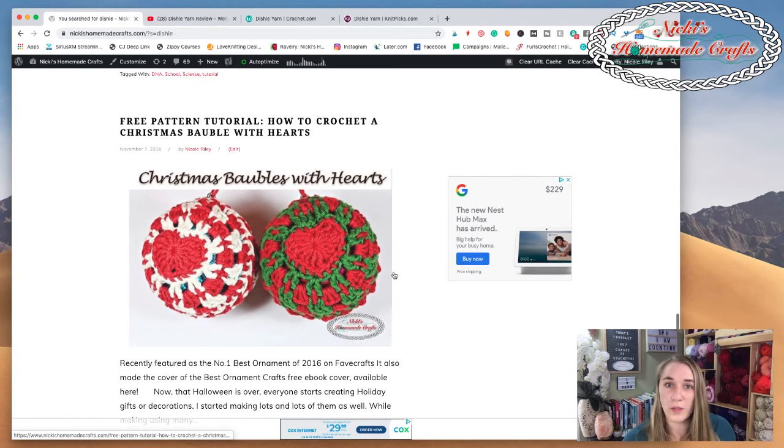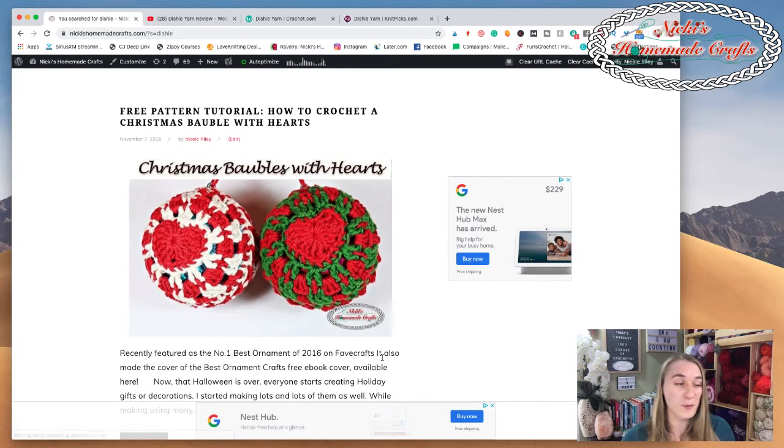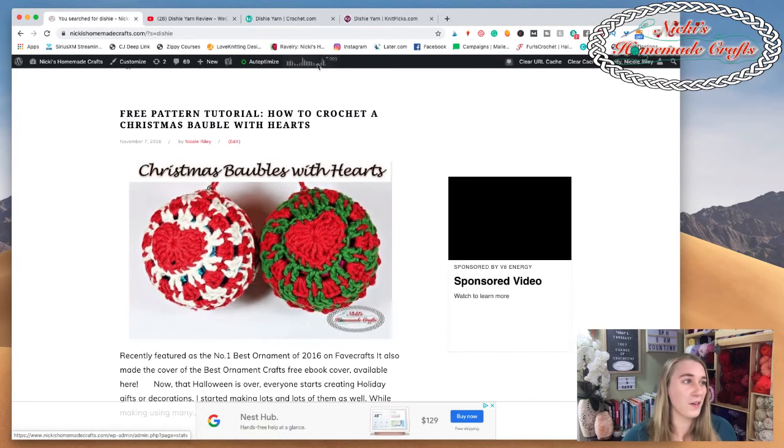Over here is the Christmas bobble pattern with hearts in it. It was actually awarded number one best ornament of 2016 on Faithcrafts - that was right around the time I started my blog and got my first award, which was really cool. This is a very popular one. You make two halves and crochet them together, and inside there is a plastic ornament form to hold the shape.